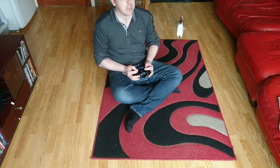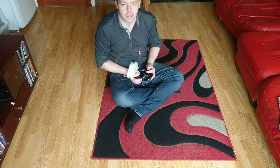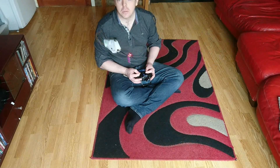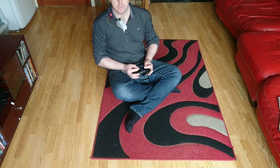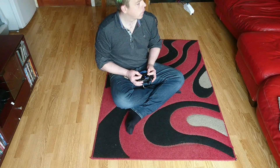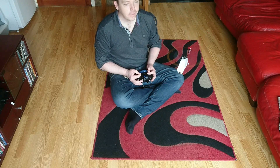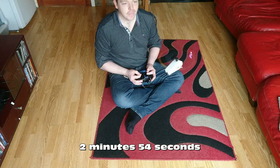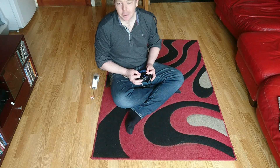Still extremely stable — that flybarless system is working brilliantly. I can't wait to see the video footage once we get the VTX working. Still going... this is looking like a two-minute flight time. I'm going to land it now.